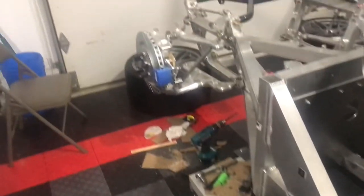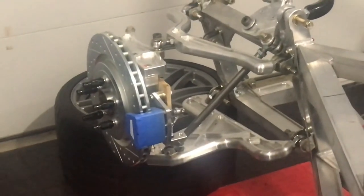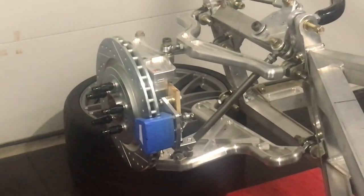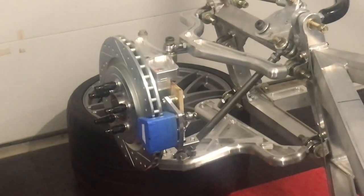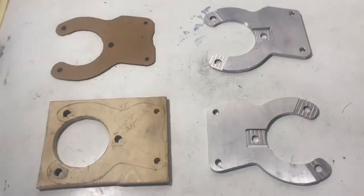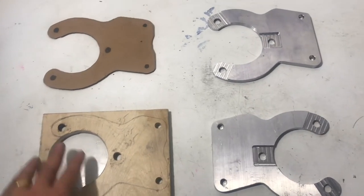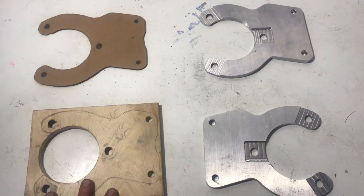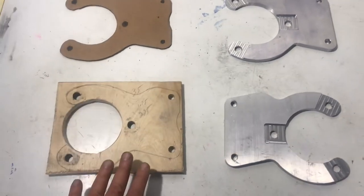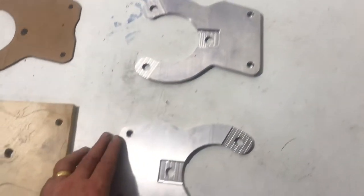I'm going to fab these up now out of aluminum. I always like to show the evolution of a part — we always start with paper or cardboard, move on to plywood, then do the aluminum.